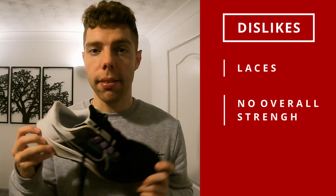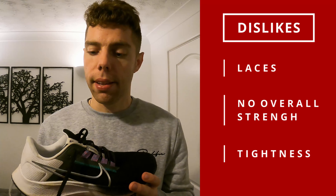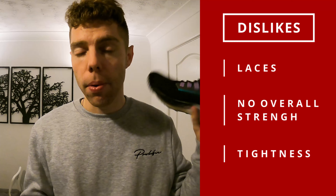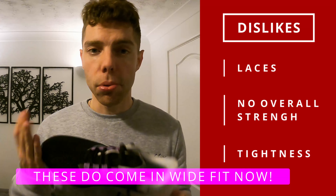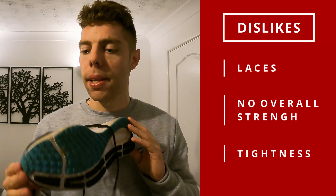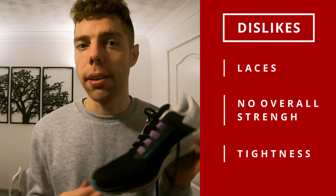The third and final dislike is the tightness. These are on the tight side — and this is me saying this with fairly narrow feet. If you do have wider feet and tend to get wider trainers, this is not a trainer I would recommend for you. It kind of rules out that population of the market, which is a shame. If you do have wide feet, I'd probably recommend alternative trainers to the Pegasus.